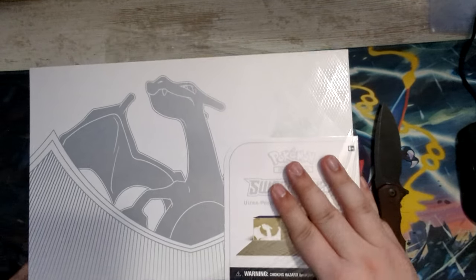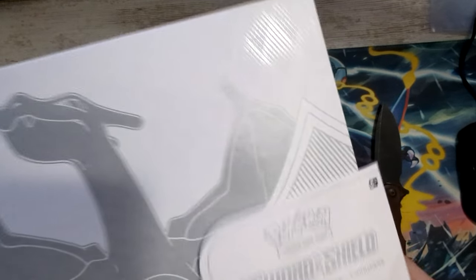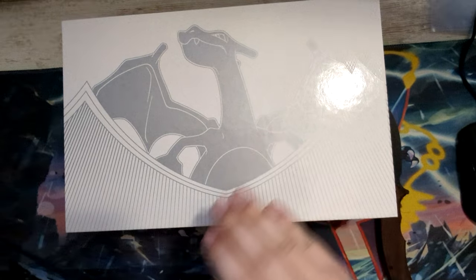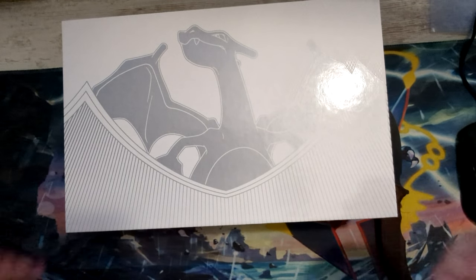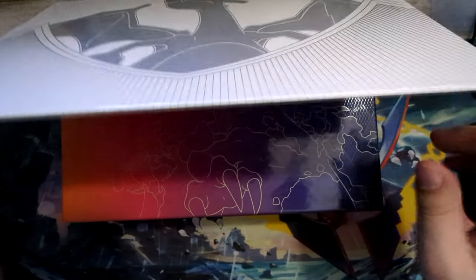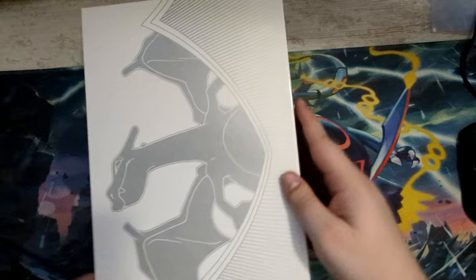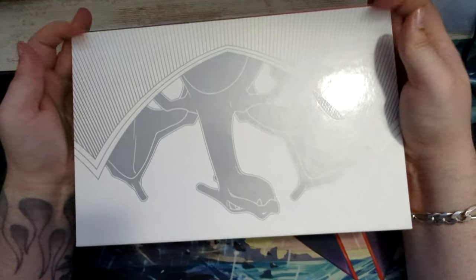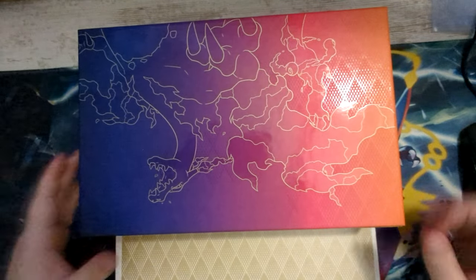This is actually pretty cool. The promo cards have gotten pretty cheap from what I've heard, so that's nice. So if you don't plan on opening this box, you can just pick up the promos for kind of cheap. Let's see what we can get here — I actually don't know how to open this. Okay, I've opened this backwards apparently. You're supposed to open it like this. The magnet is kind of strong.